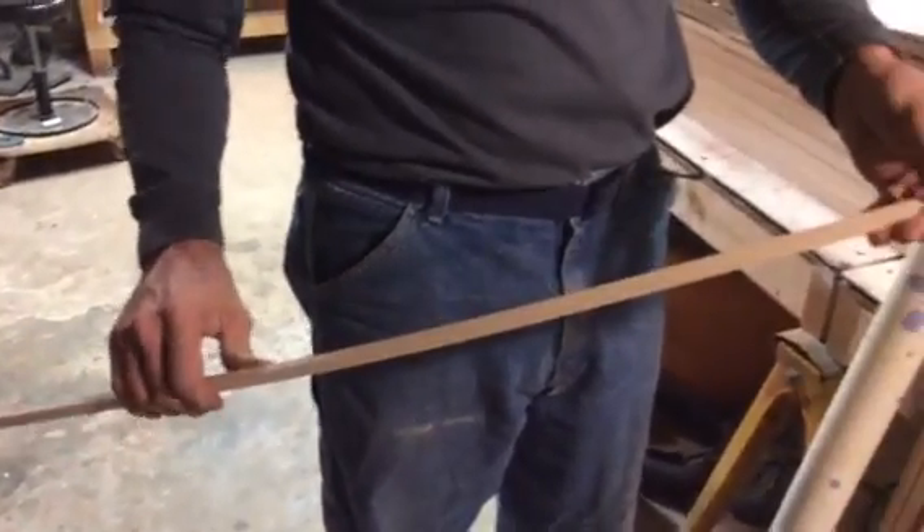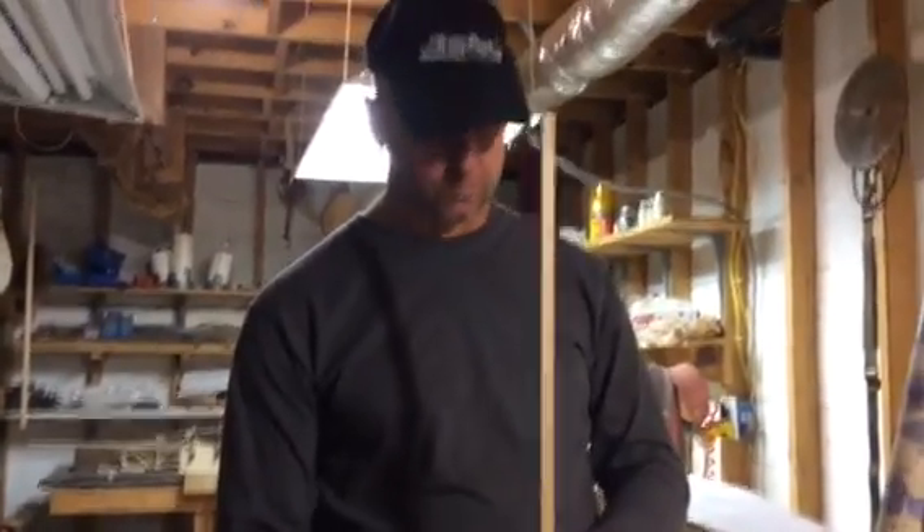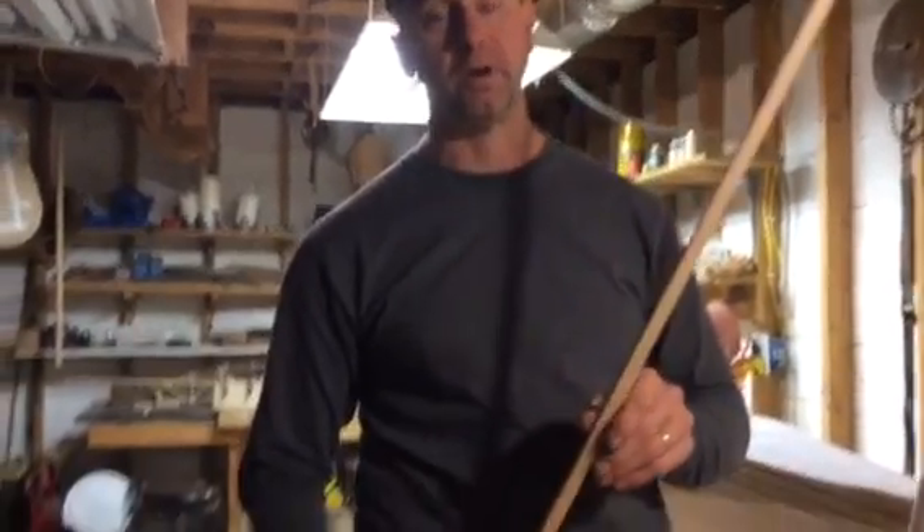I want to talk a little bit first about the wood that we're using. We're using spruce — aircraft grade spruce that we purchased from Aircraft Spruce over in Peachtree City, Georgia. Those good folks have supplied us with some very good wood. The quality of the wood was good, and the consistency of the dimensions were very good. They have very tight tolerances on their machining work, and I've been very happy with that.